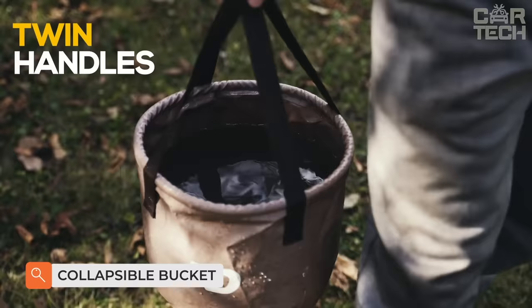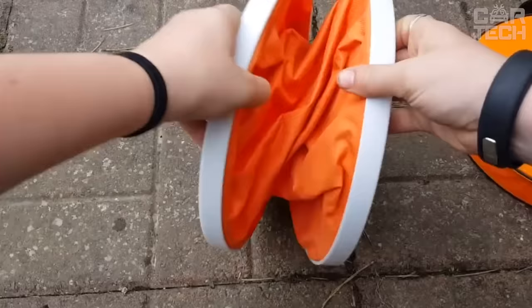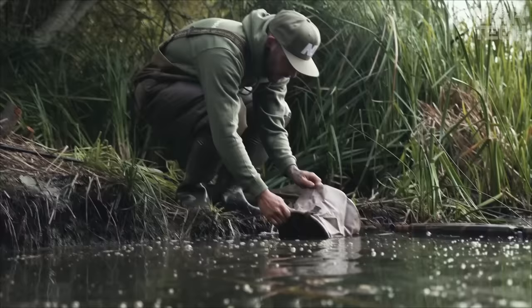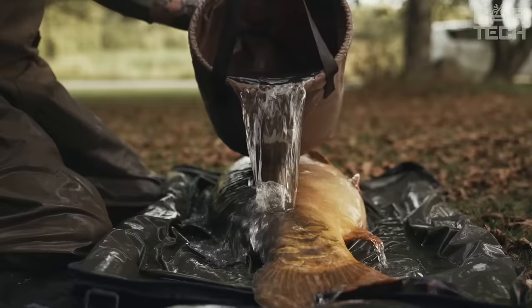Drivers, campers, hikers, and picnickers will appreciate this compact folding bucket that will take up minimal space in the trunk or backpack. The bucket has a capacity of 2.65 gallons. Please note: not intended for storing or handling flammable liquids.